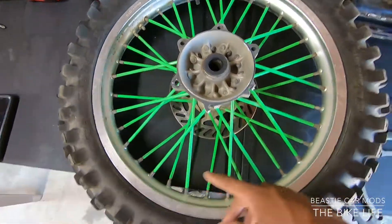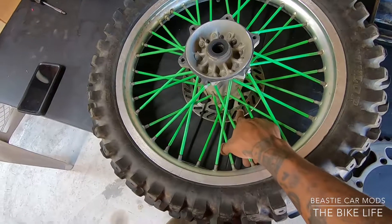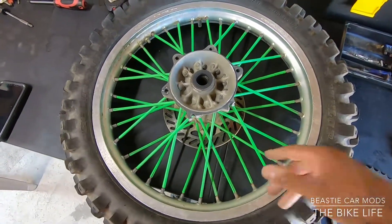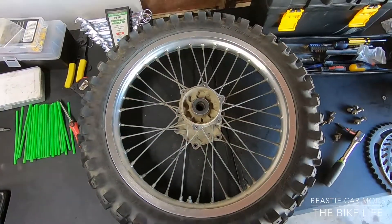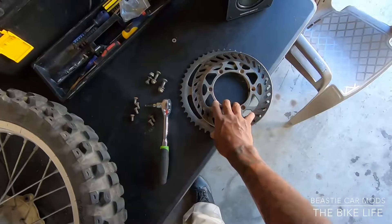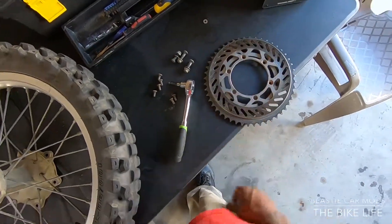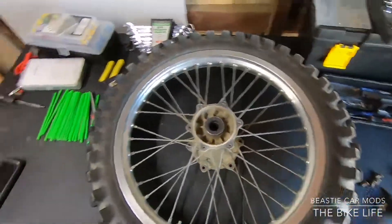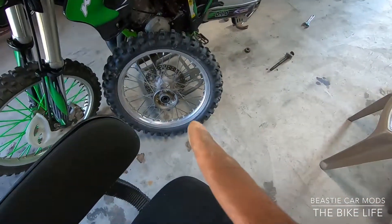I'm gonna go ahead and take off my spokes, change them over, and I think I'm gonna take my rotor off too and change it — looks like I got a better rotor on my tire before I switch it over. My old wheel's got stripped down now, done took the rotor and the sprocket off and took all the spokes off too. So all I gotta do now is just place all this onto the new wheel.